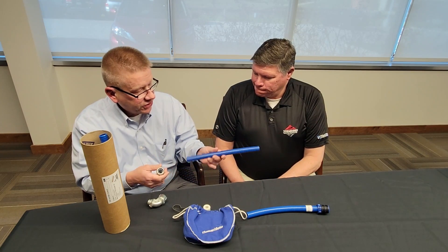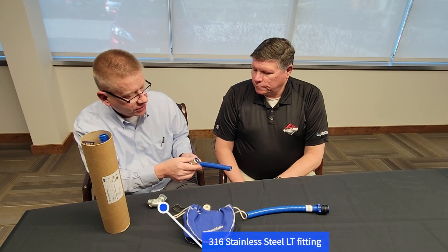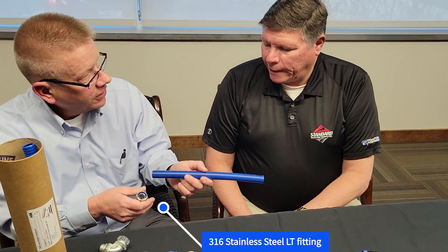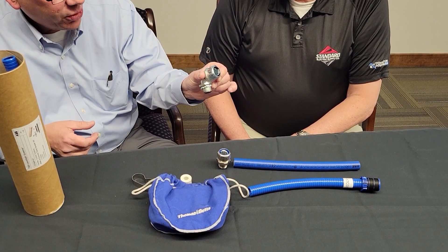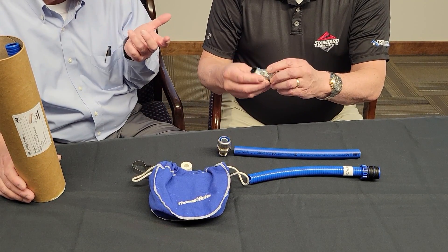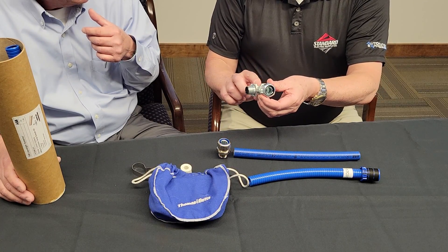As a system with our liquid-tight conduit and our liquid-tight fitting, this is 316 stainless steel. As a system, rated IP69. There isn't another manufacturer that meets that standard with their components. We also have 45 and 90 degree fittings. This is not stainless steel — that is die-cast.